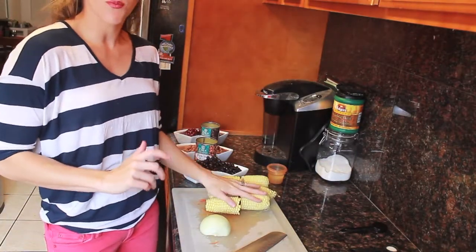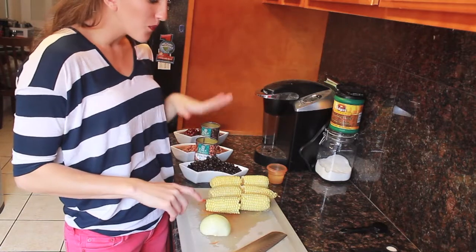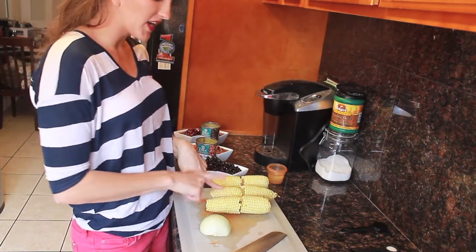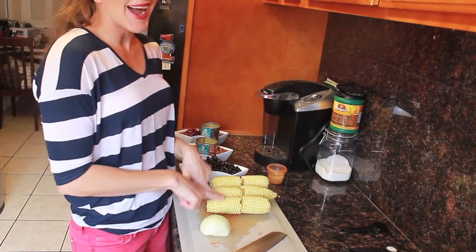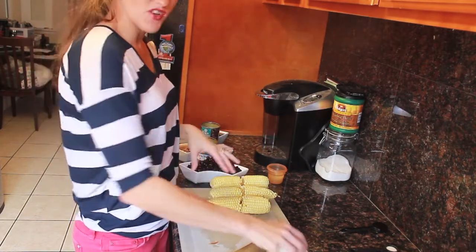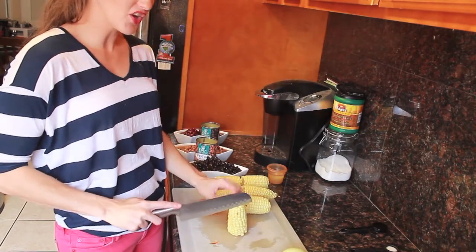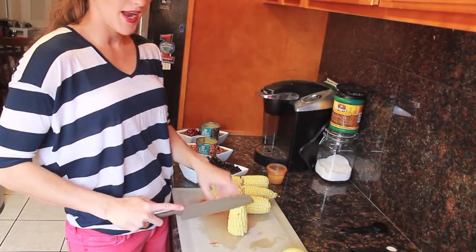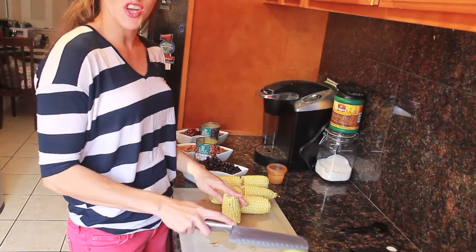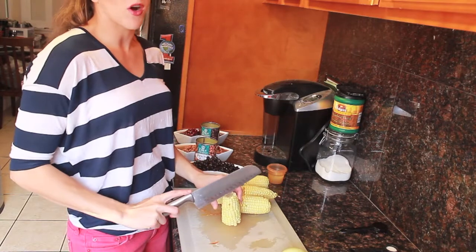Over here I have corn that is precooked — I cooked it two days ago. I also have onion. You can grill the onion and the corn if you would like, but I just wanted mine boiled. At this time I am going to get the kernels off of the cob and eventually that is going to be added to the tomatoes. I am also going to chop the white onion into small little pieces.